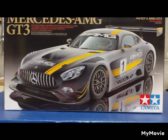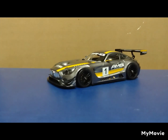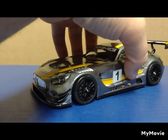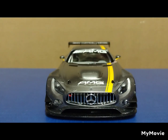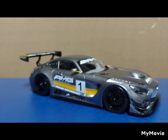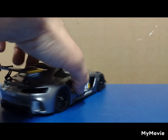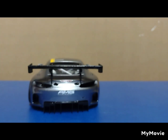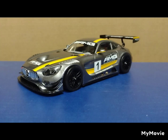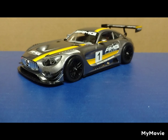Here's the box for your viewing pleasure, and if I remove the box, I have a little Mercedes for you. Let me update you a bit — this kit went together very, very nicely.